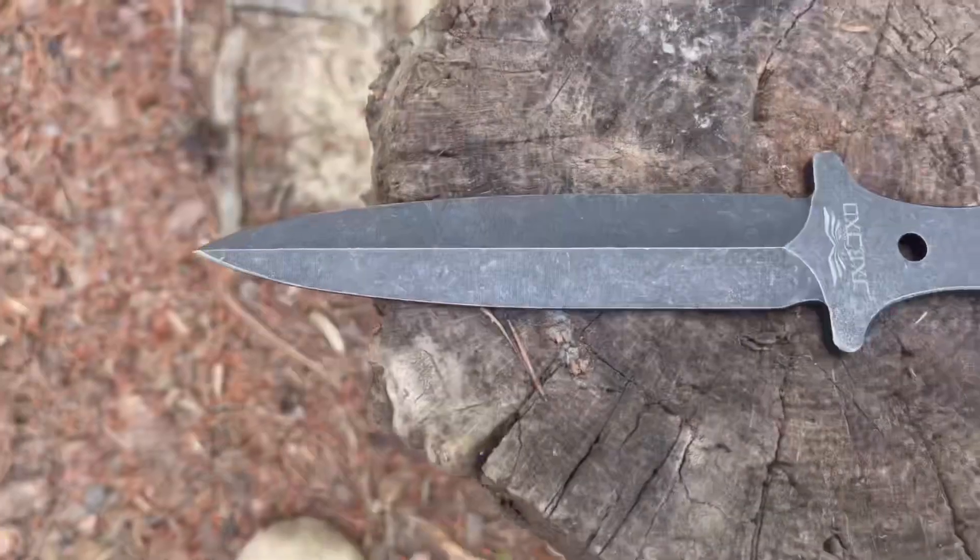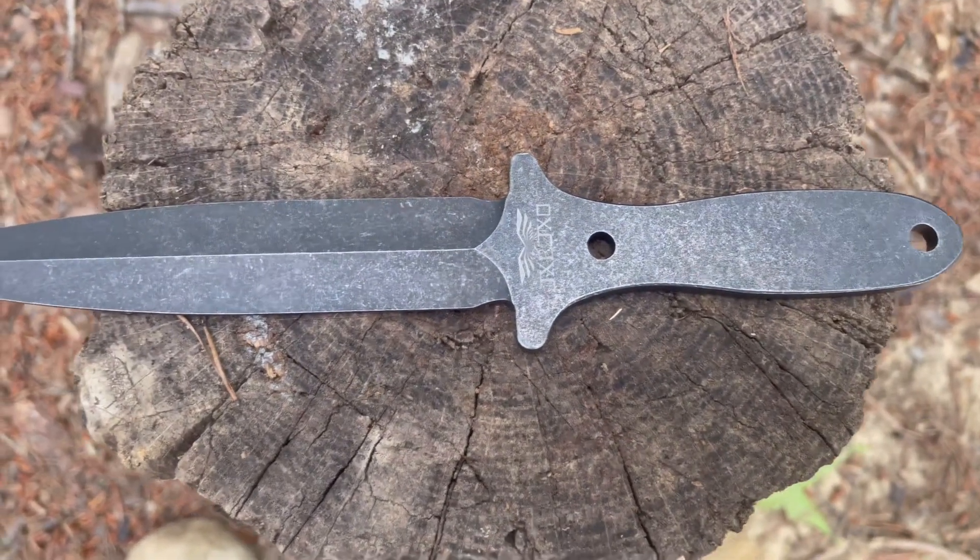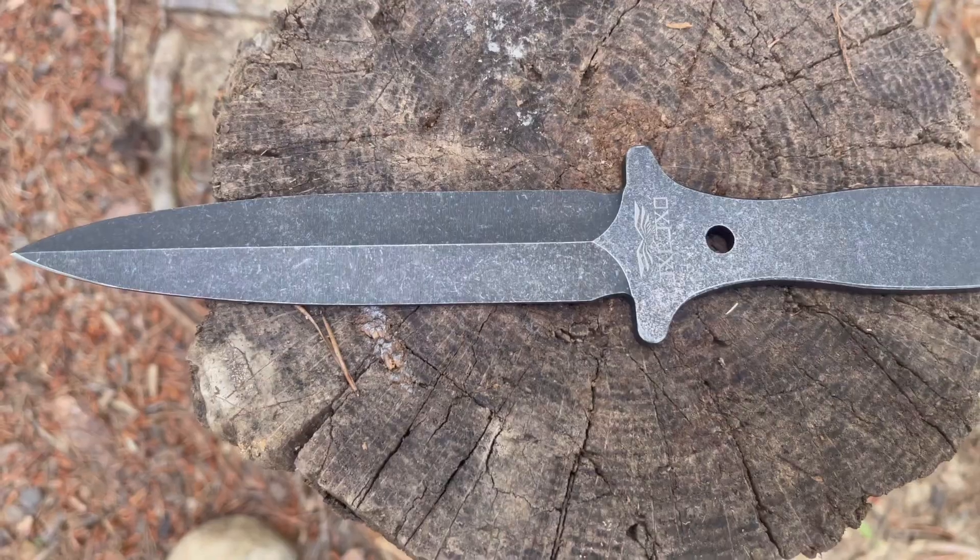Thank you for joining, my friend. I hope you find this content helpful and resourceful. Check these blades out. This here is their new Black Sword throwing knife, and it comes in a set of three. One of the things that makes me happy with regards to this particular seller on Amazon is they're actually starting to name their products.